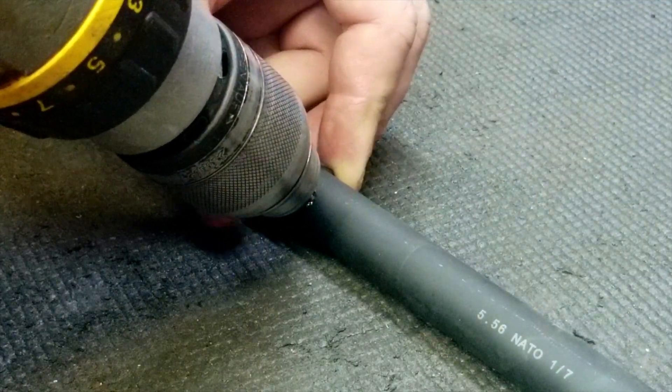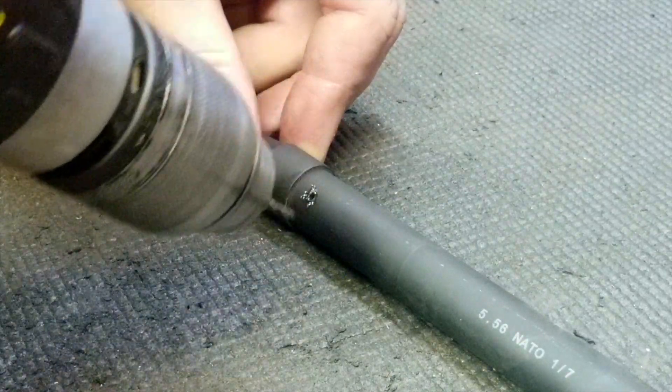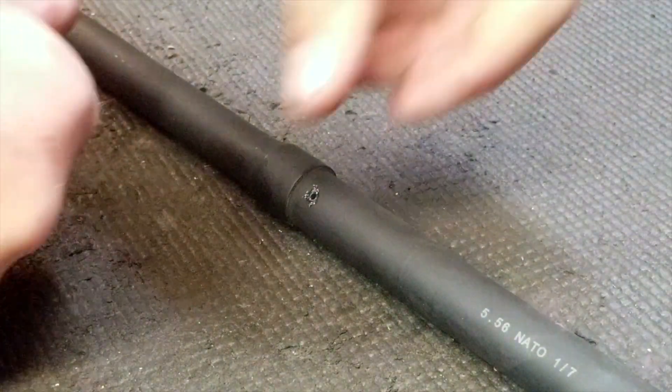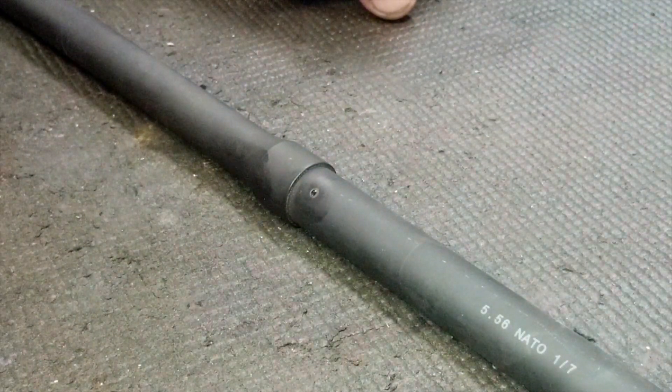There — it just went right in. I watched it open up a little bit, so I'm just going to pull it back. Now the hole is drilled — that's all we needed to do. I'm going to wipe off the outside and then clear it on the inside.